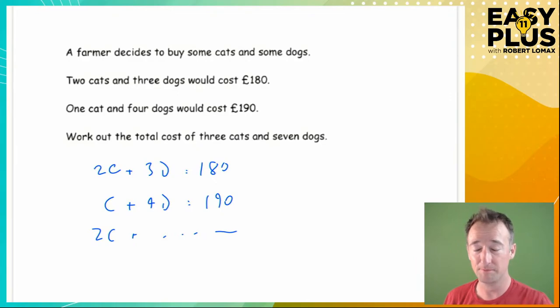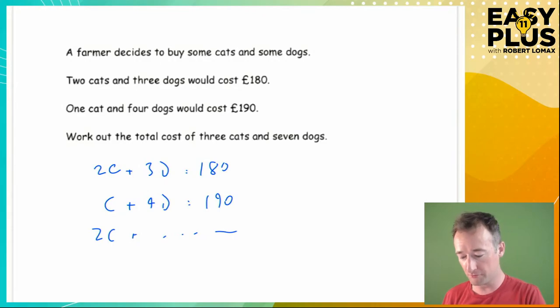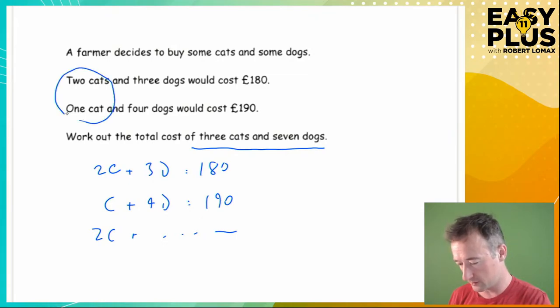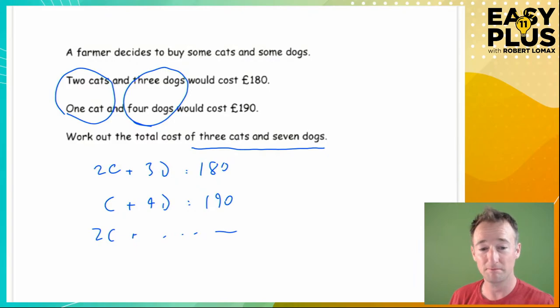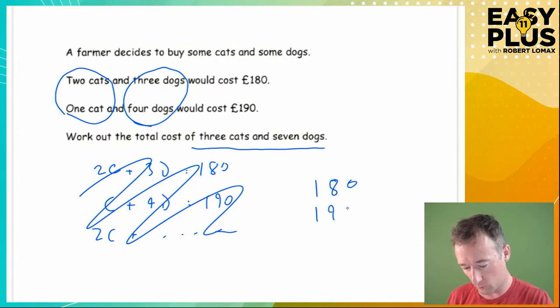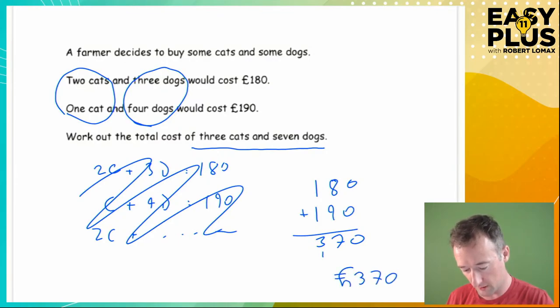Take some time and look at the question. Work out the total cost of 3 cats and 7 dogs. Notice: if 2 cats and 3 dogs cost £180, and 1 cat and 4 dogs cost £190, just add it all together. We have 3 cats and 7 dogs costing 180 + 190 = £370. Don't forget to write the pound sign.